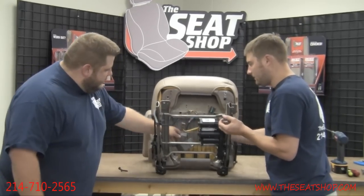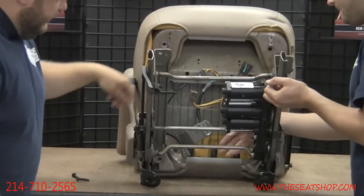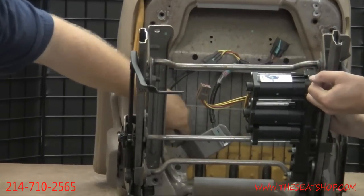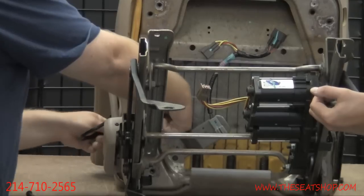Now we're going to pull the frame through. The second clip that was disconnected runs to your seat belt. This needs to feed through the side of the frame and come out so that you can remove the whole bottom frame off the seat.